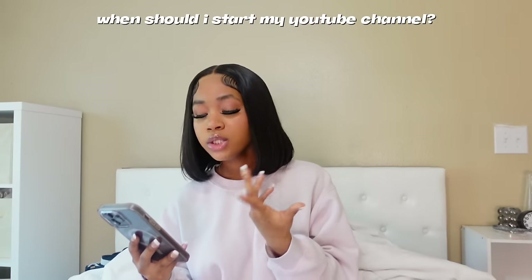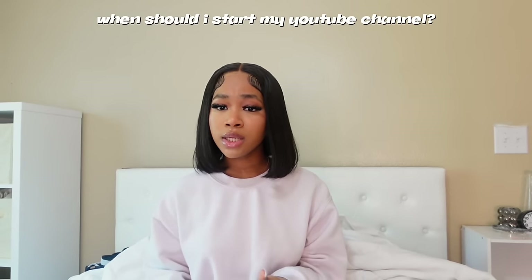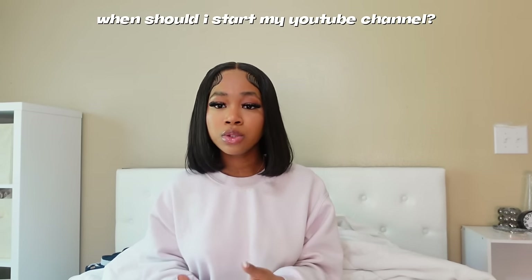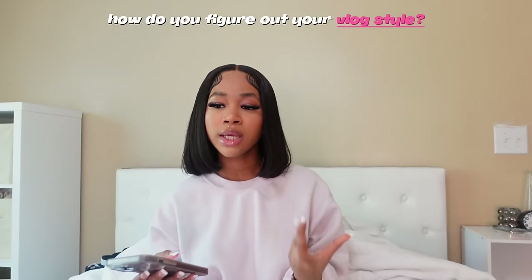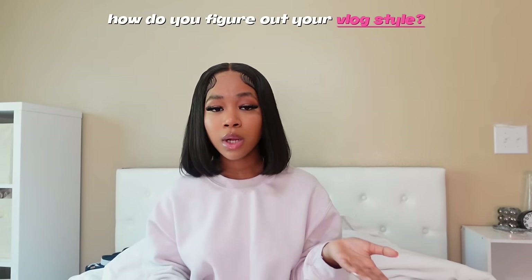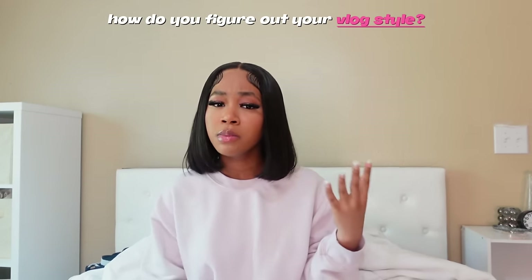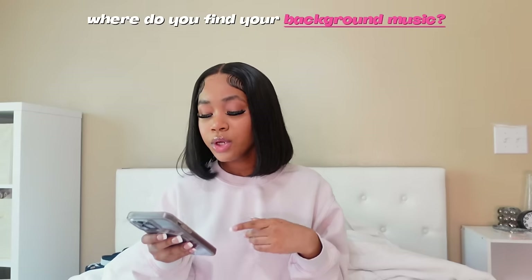Now on to the basics. When should I start? Start immediately — there's no better time than now. You're not going to learn anything just by watching videos about how to start; you need to actually do it. Everyone's journey is different, so you really won't know how until you do it. How do you figure out your vlog style? See what you enjoy watching — that's probably an indicator of how you'd want your vlog to be. You can also experiment: one day film something more montage-heavy, the next something more raw and uncut.